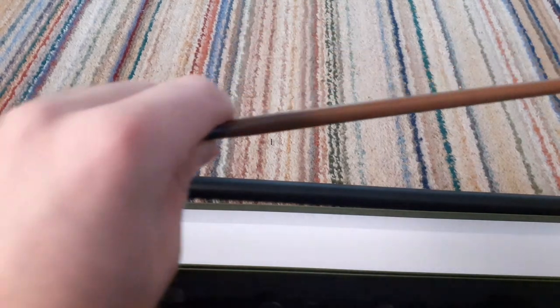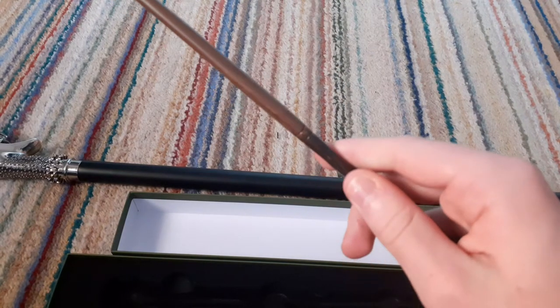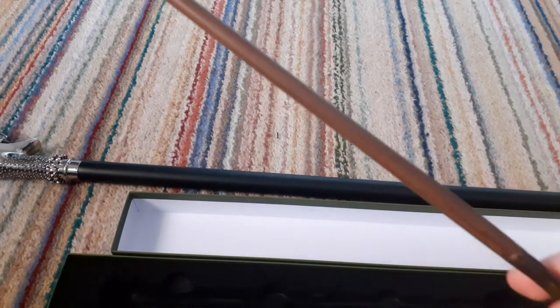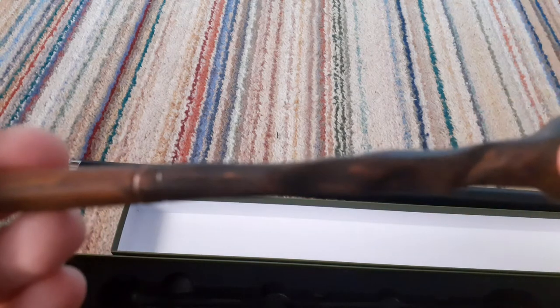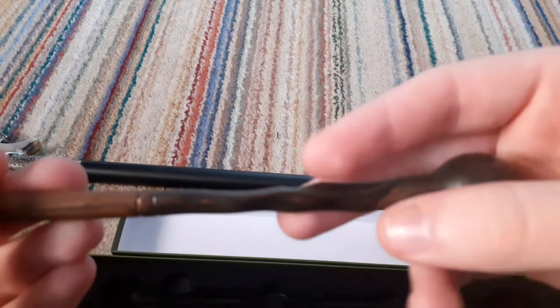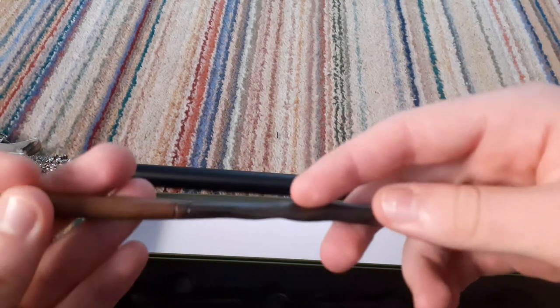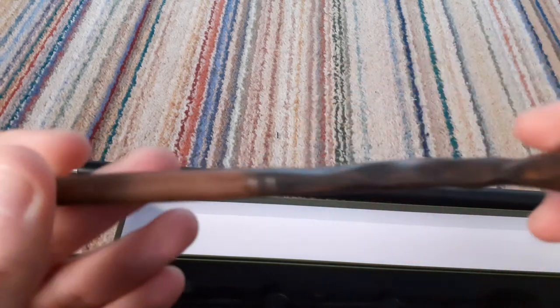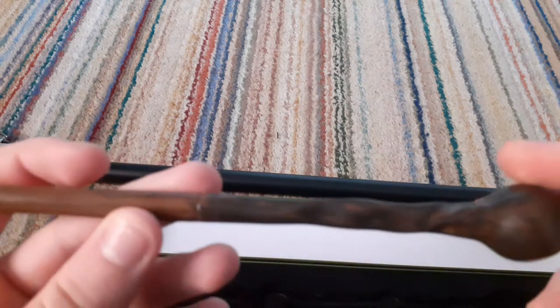You hold the wand like this, and I'm actually right-handed. It's a really nice wand. It's got like little bumps on the handle here. Really, really nice wand. This is the second of the Marauders wands I've got as well, because I have Sirius Black's wand.